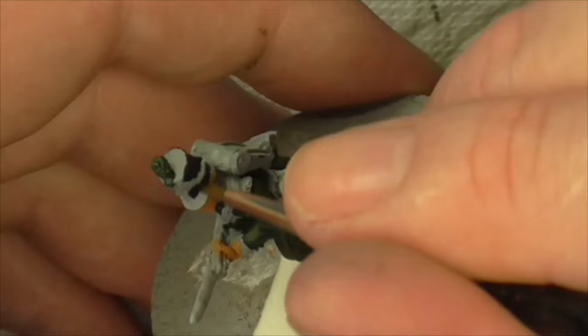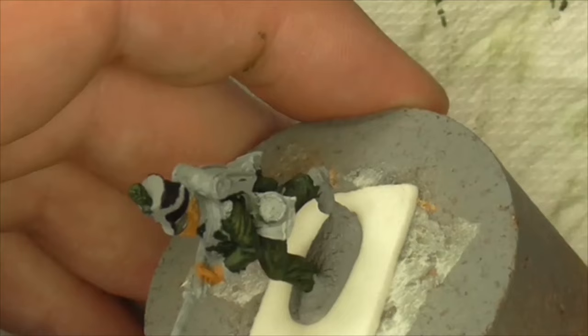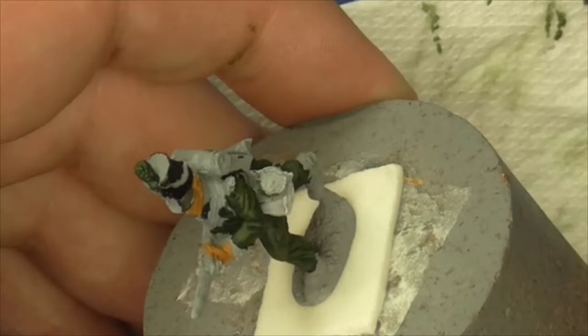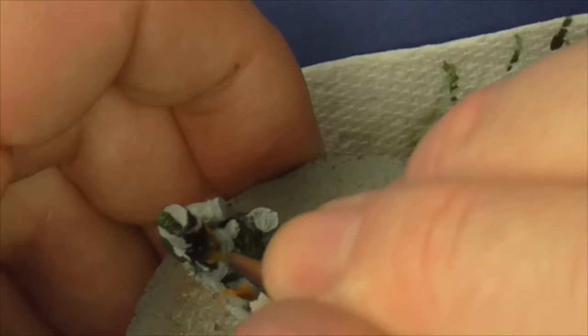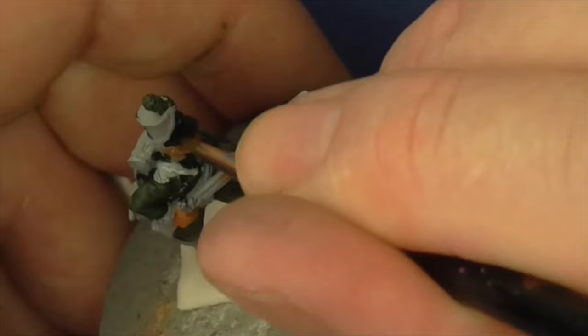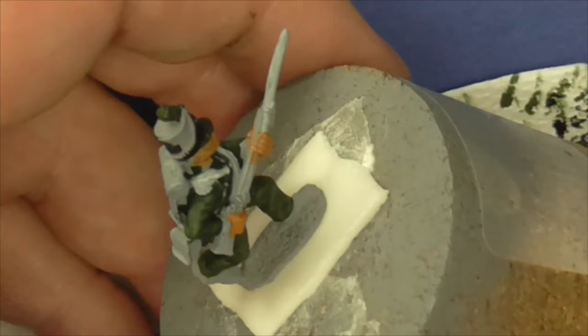We're painting wargames figures - how far do you really want to go? That's up to you guys. I just like to think I can look at a figure and say I've tried to make it look slightly better. It's a bit like doing a scale model where guys add bits of resin and photo-etched brass. In this case, this guy is a lot of dark green and a lot of black, and we just want to slightly change those tones.